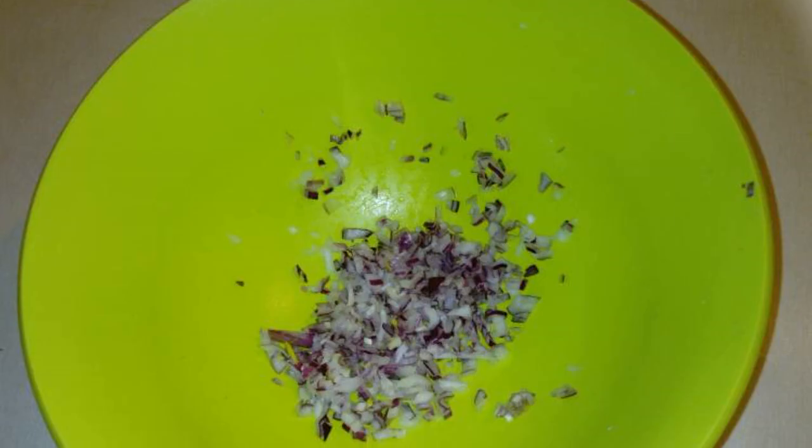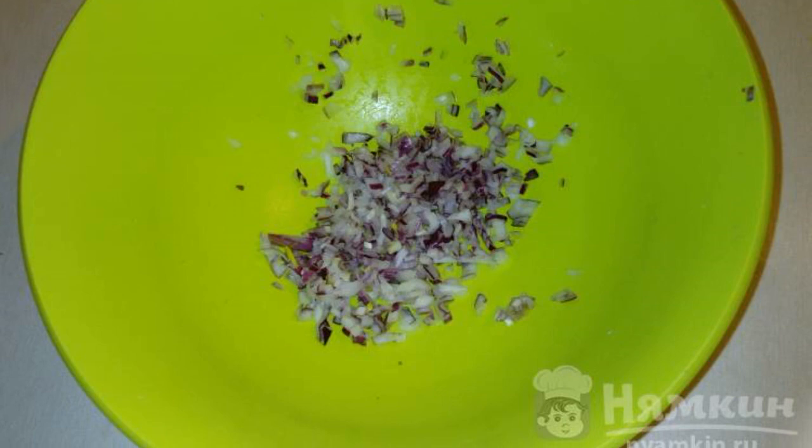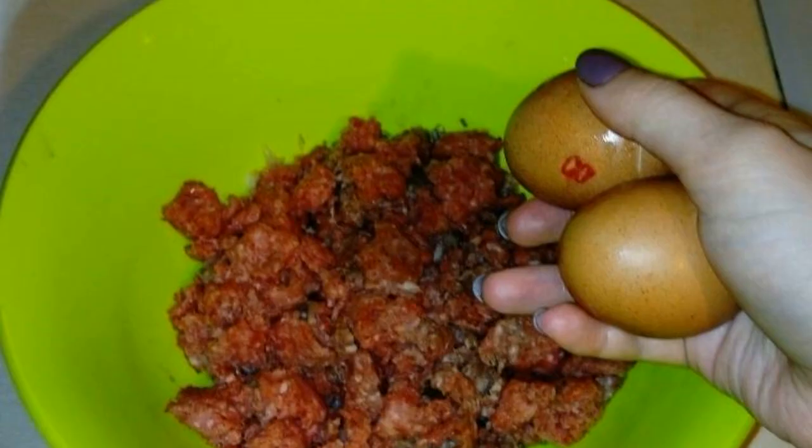The recipe consists of five cooking steps and is of medium complexity. Finely chop the onion — in my case it is red, but that does not matter. Next, finely chop the sauerkraut and add it to the onion.